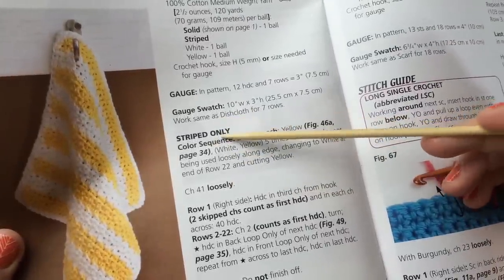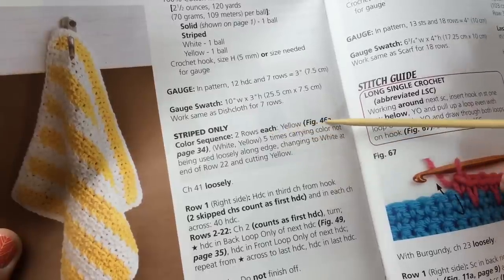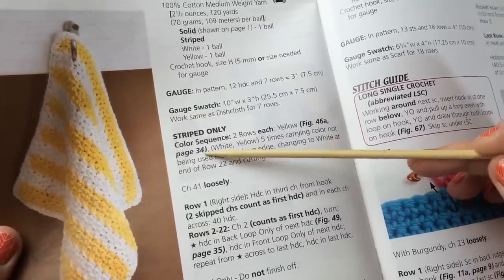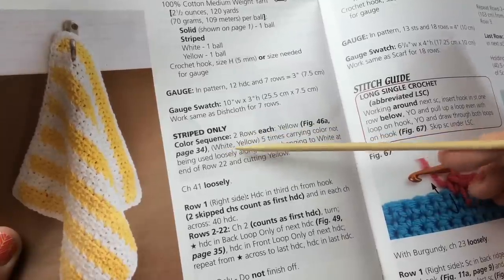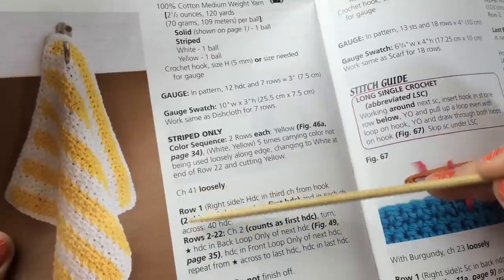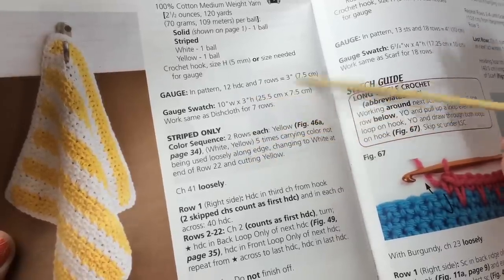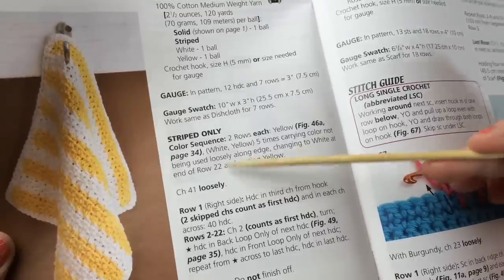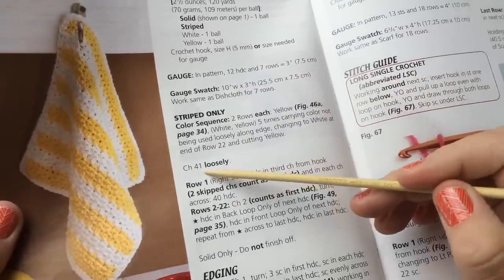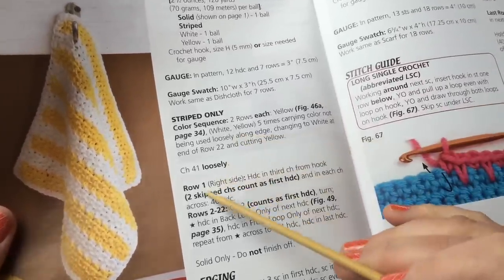Looking at the stripe sequence only: the color sequence is two rows each of yellow and white. They reference figure 46a on page 34 for color sequencing and changing. You switch between white and yellow five times, carrying the color not being used loosely along the edge — running it up as you go along one edge. You'll change to white at the end of row 22 and cut the yellow. Chain 41 loosely — that's the foundation chain — and then we start talking about row one.